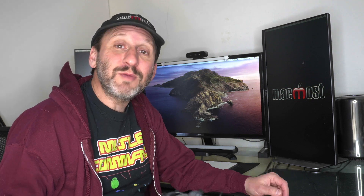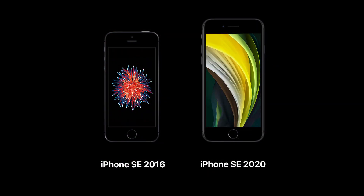It's the same form factor — a 4.7-inch screen. The previous iPhone SE was similar in size to the iPhone 5 and 5S and had a 4-inch screen. The iPhone SE has aluminum around the sides and a glass back and of course glass front.